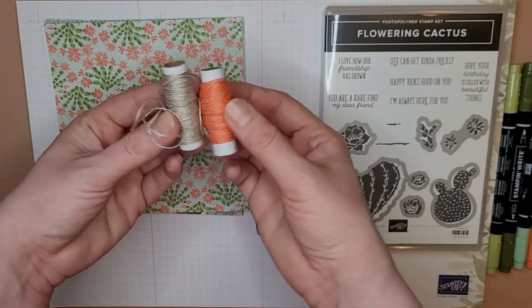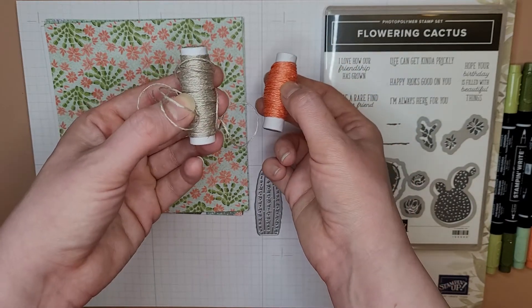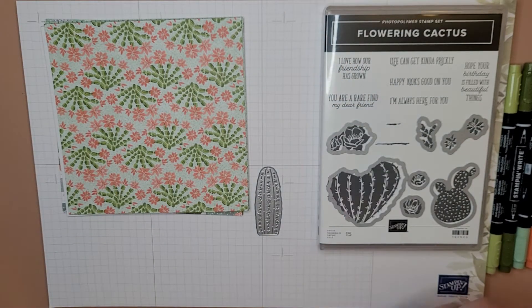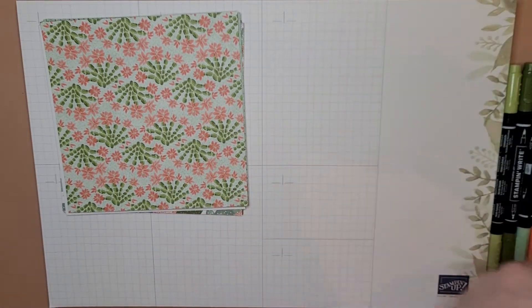There are also two spools of thread, both linen — this one is Calypso Coral and this one is natural. We'll set those off to the side for now.